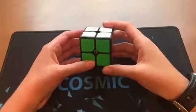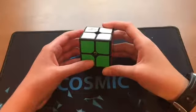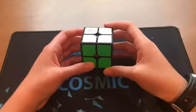Hey guys, what's up? Today I'm going to be doing a reconstruction of my 1.42 2x2 PB single.